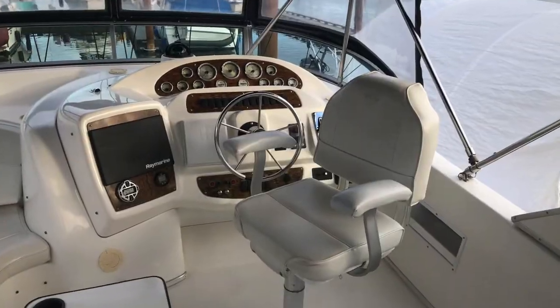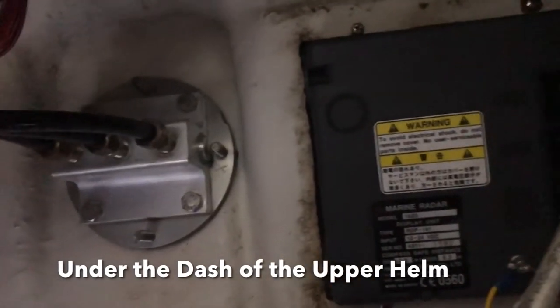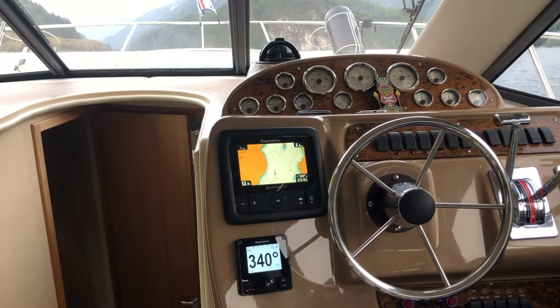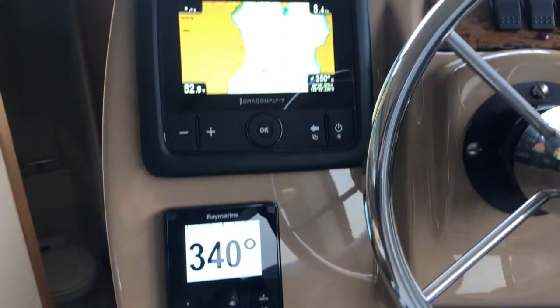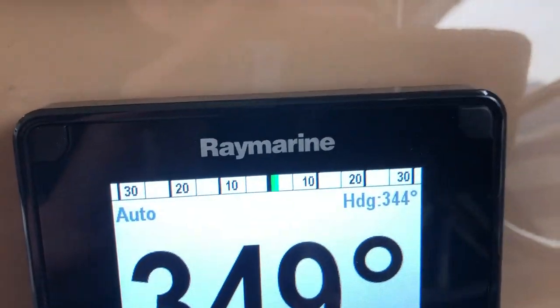My boat has two helm stations: an upper helm and a lower helm. Right now I'm underneath the dash of the upper helm — that's the steering pump and hydraulic lines. The Raymarine Axiom is pre-installed up here, so my plan is to control the autopilot from the touchscreen up top. Downstairs at the lower helm I have a Raymarine Dragonfly, which is a standalone unit that works great but unfortunately does not interface with the autopilot, so I'm going to put the control head down there so I can control and enable or disable the autopilot from the lower helm.